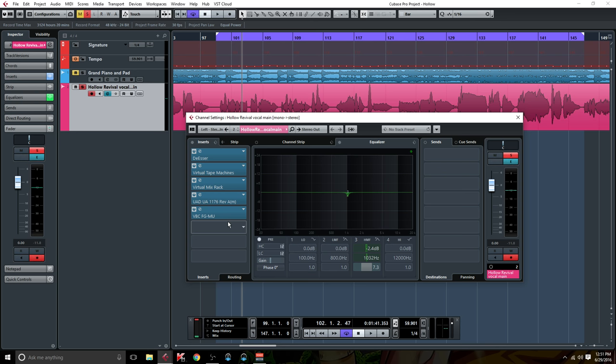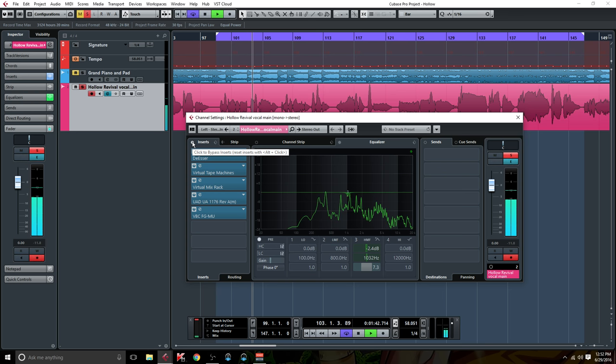So that's all the processing as far as EQ and compression. Let's go ahead and listen to that all in and out, and you be the judge if you think it sounds better. I think that sounds light years better, but I'll leave that up to you.